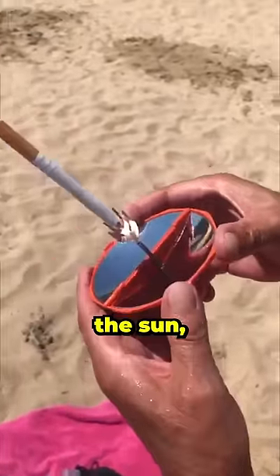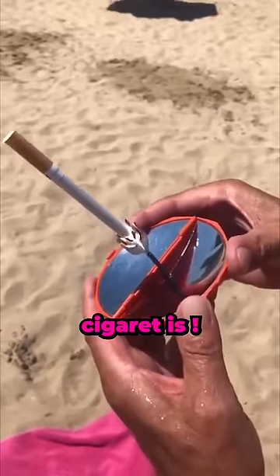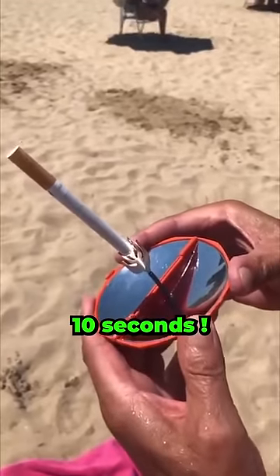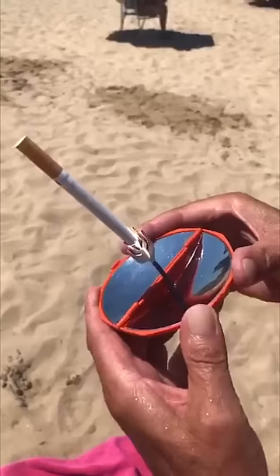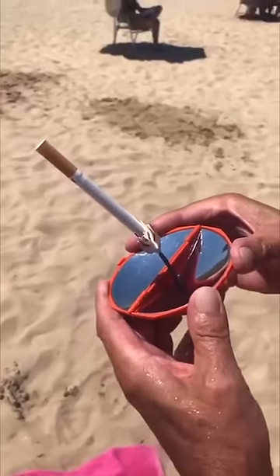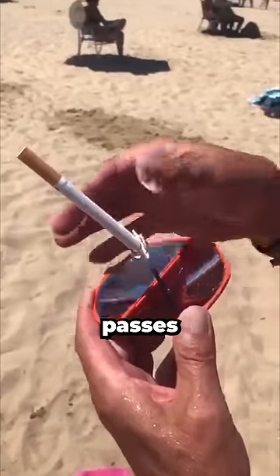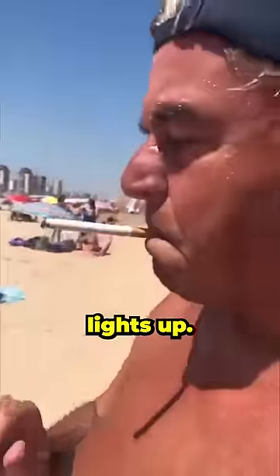By facing it towards the sun, it reflects it towards a precise spot, which in that case is exactly where the cigarette is. Watch as the man waits for about 10 seconds, and look at what happens next. You can already see some sparkling, and as time passes, it intensifies until it actually lights up the cigarette. Beautiful.